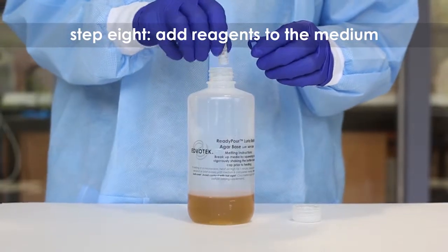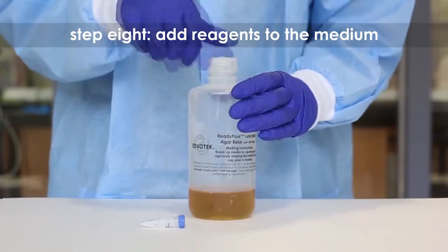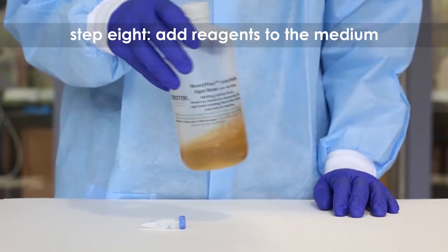Step 8: Add any media supplements to the remaining ready pour agar, such as antibiotics, as specified in the protocol. Recap and swirl the bottle to mix. Only add reagents to the cooled medium.